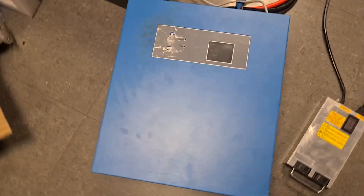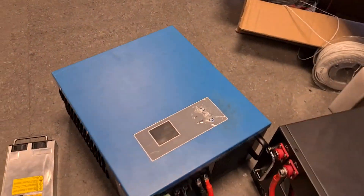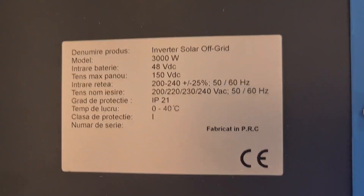Hey guys, Alex here from Deep Cycle Power. Welcome to the Cell Doctor channel. In this quick video I want to talk about an inverter I have set up — I received this inverter right here. It's a three kilowatt inverter and these are the specs.